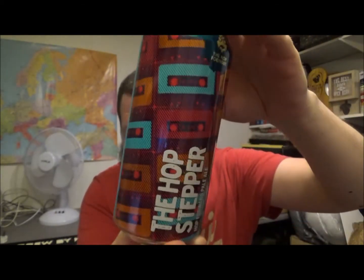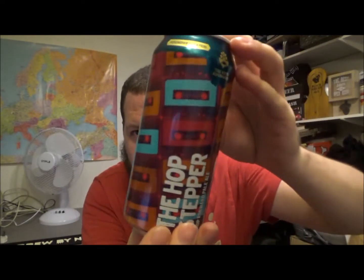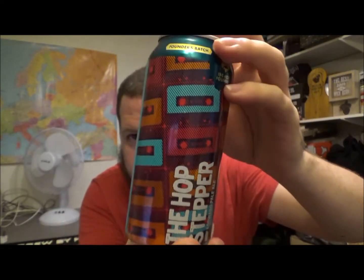It's got some snazzy looking — looks a lot like old cassette tapes on the graphic. It's a 440ml can. This beer is brewed with First Gold, Summit and Chinook hops. First Gold is interesting — more of a south coast of the UK hop varietal. Allergen advice: it's got barley in it, and this is vegan as well.